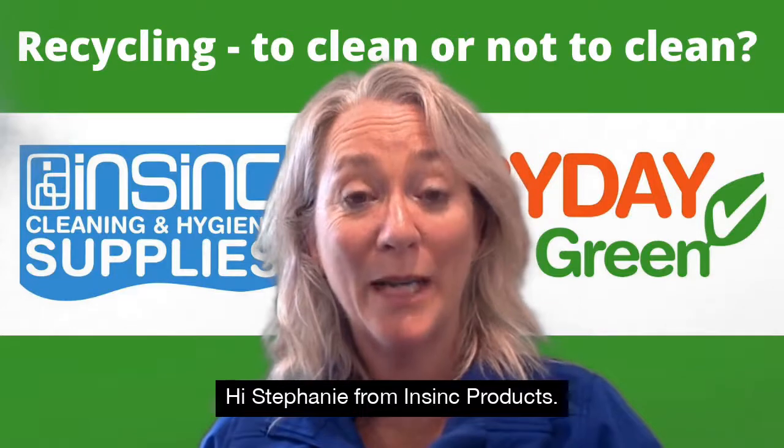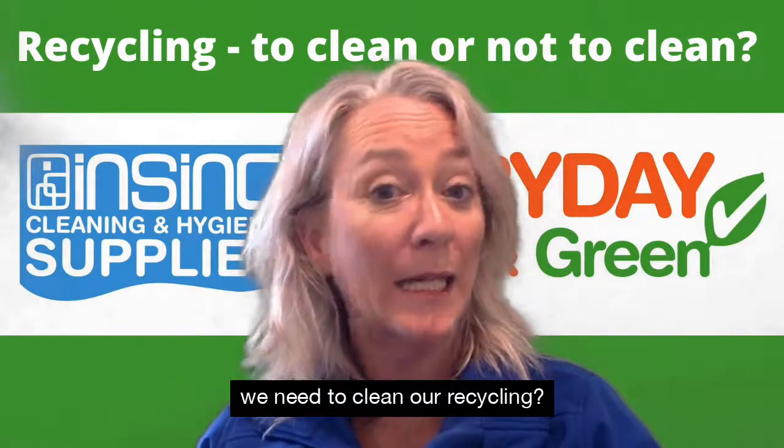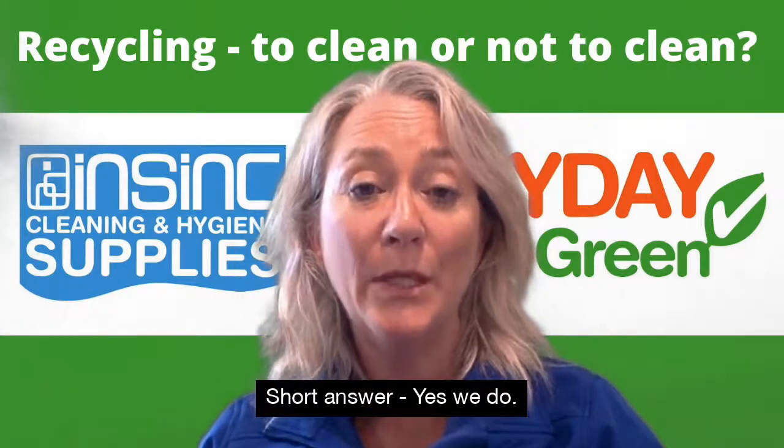Hi, Stephanie from InSync Products. Welcome to InSync Insights. So the big question: do we need to clean our recycling? Short answer, yes we do.